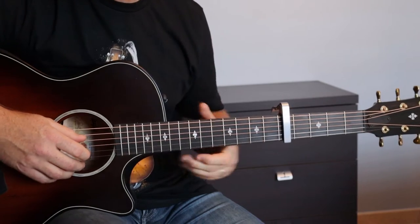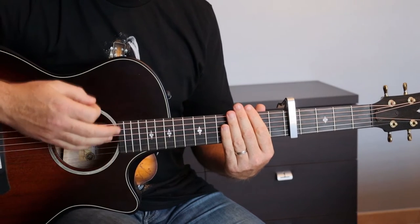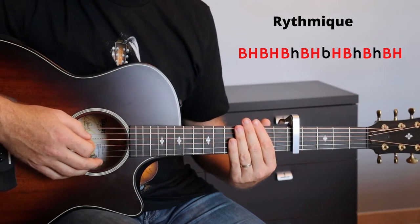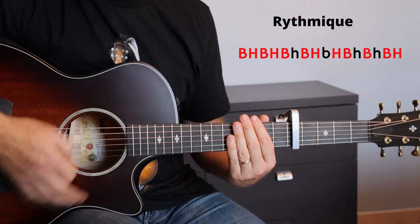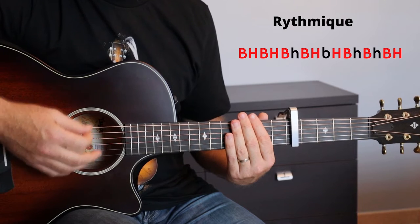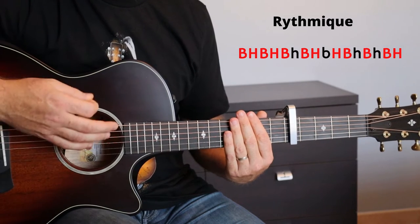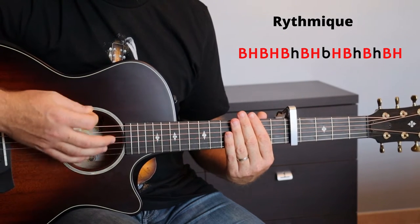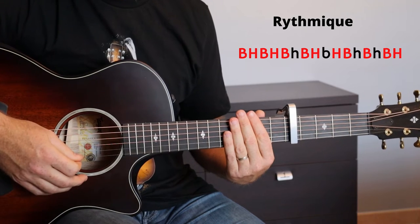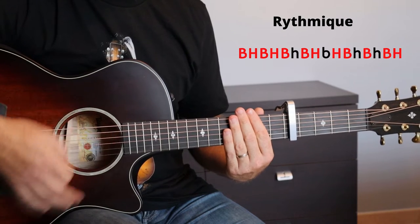Au niveau de la rythmique, nous allons avoir une seule et même rythmique sur tout le long du morceau. Je te propose celle-ci : bas haut bas haut bas, bas haut bas bas haut. Quand je fais le mouvement vers le bas sans gratter les cordes, c'est pour garder un mouvement régulier au niveau de ta main droite — une chose très importante.